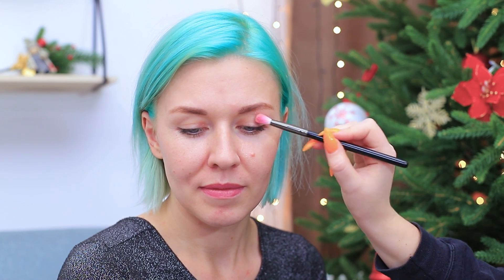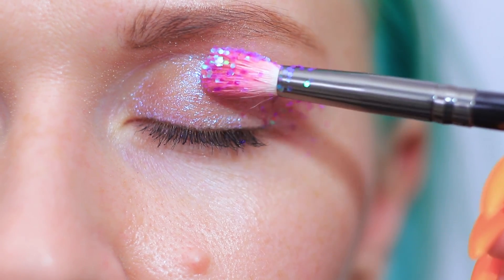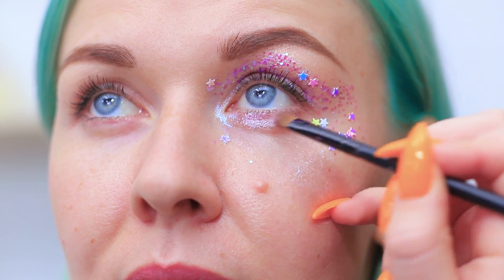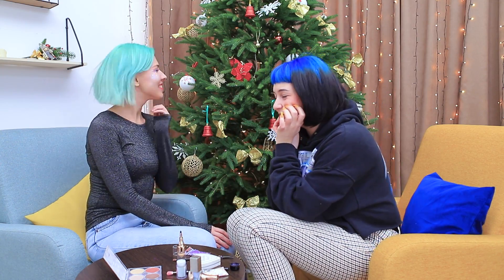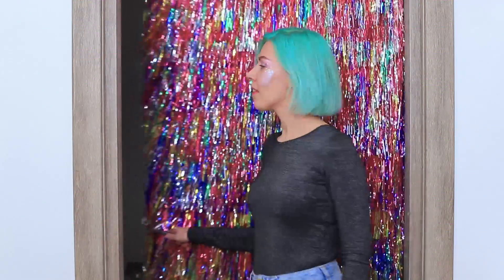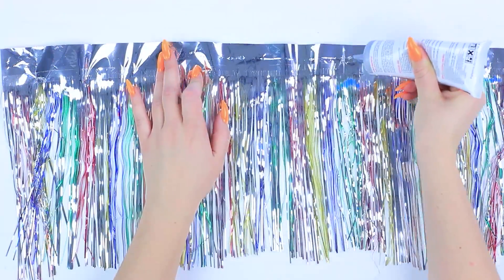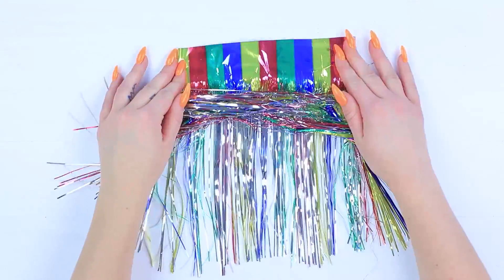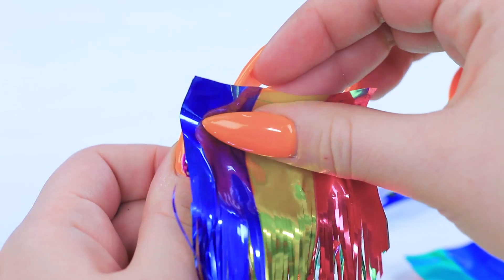Apply liquid makeup glitter onto the eyelids. Attach regular glitter on top of it. And stars! Add accents with a highlighter. Done! Now you are glowing! Let's take a photo with a shiny door in the background! That's a great idea! Fasten three layers of holiday tinsel. Cut them into three identical parts. Attach the top of the strand to a hair clip.